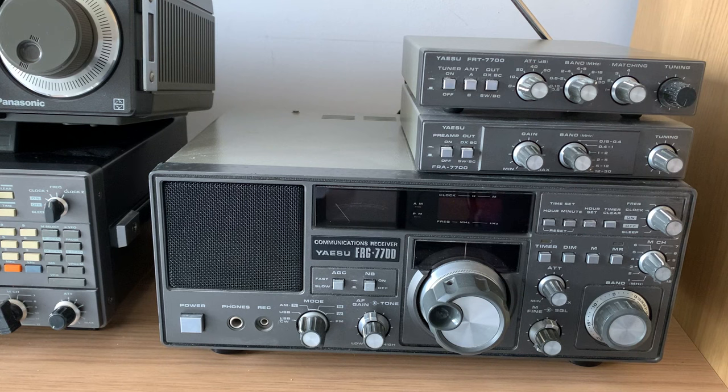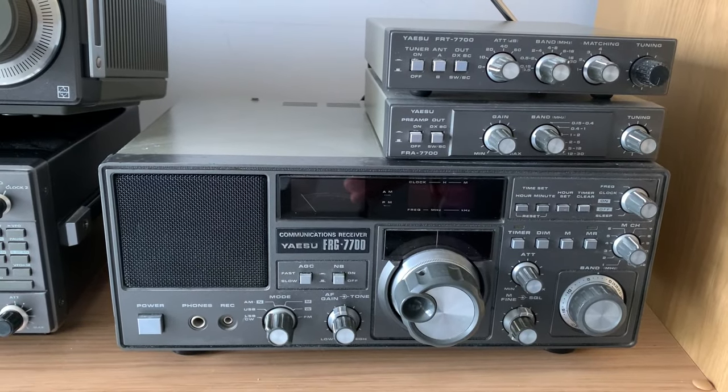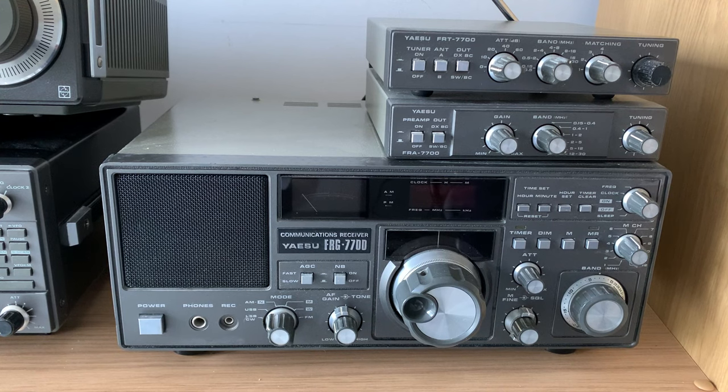I'm glad I did it — it's really interesting. The 7700 is a receiver I wasn't really very aware of when I was a kid. The radio I wanted was the 8800, which I'll come on to. The 7700 was a little bit before my time — I think it came out around 1980 or 1981 and was on the market for about three or four years. What is interesting is that this rig has a very good reputation for medium wave DXing, and I have used it for that. I've copied quite a lot of medium wave DX on it.